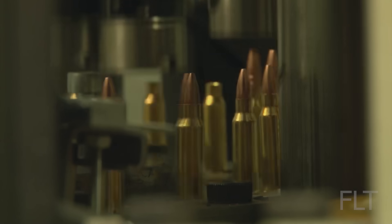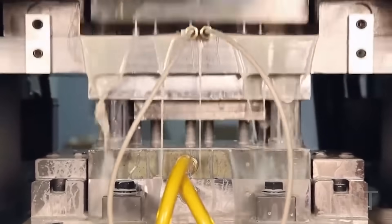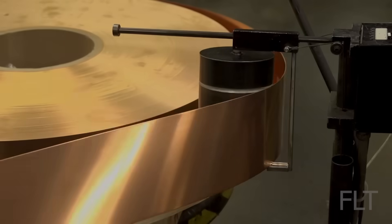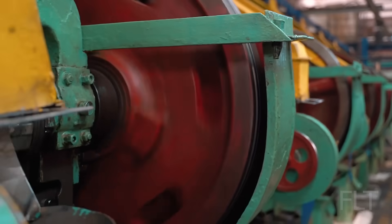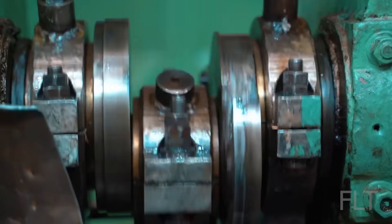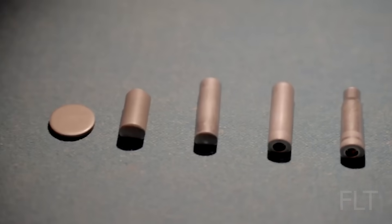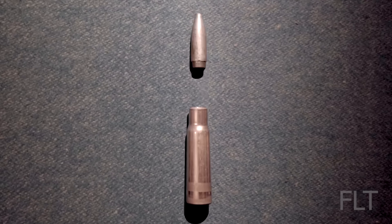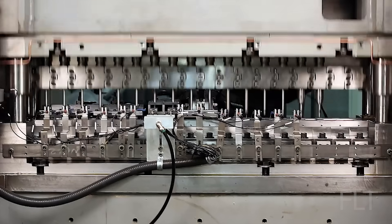Whether you want it or not, today you're going to learn the process of bullet production. It all starts with massive rolls of brass. These rolls are fed into a powerful blanking press, where with incredible force, it punches out hundreds of identical disks per minute. These disks, looking like oversized coins, are the embryos of our cartridge cases. Now, the transformation begins.